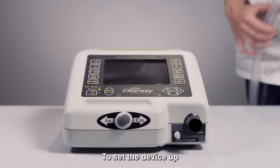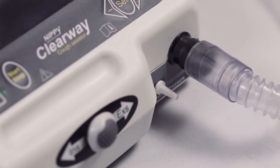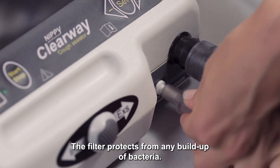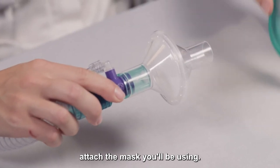To set the device up, connect both ends of the tubing onto the Cough Assist as shown. The filter protects from any build-up of bacteria. At the other end, attach the mask you'll be using.